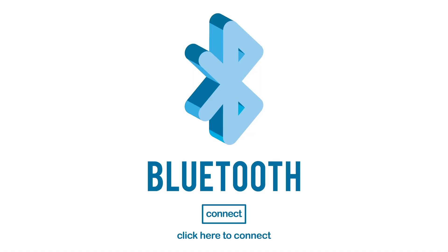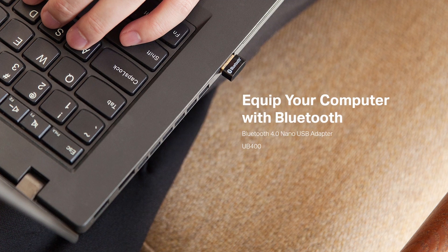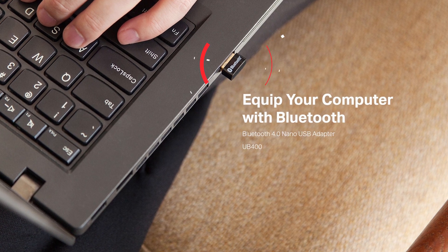A PC without a Bluetooth connection is not a problem anymore. There is no need to spend a fortune on a new laptop — you can just choose one of the best Bluetooth adapters and save your hard-earned money. If a Bluetooth receiver is a panacea for audio systems, then a Bluetooth adapter is the best choice for any laptop or desktop without a Bluetooth connection.